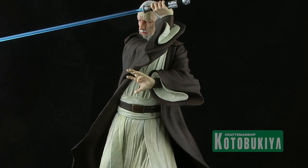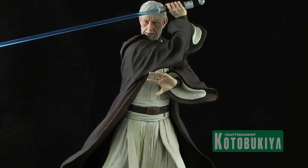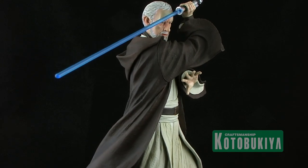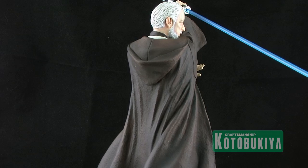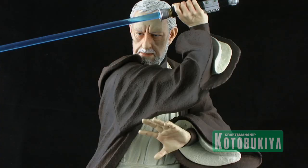Now we have got a beautiful display piece — it's fantastic looking. This is based on Obi-Wan Kenobi as he appeared in A New Hope. It's not necessarily a pose taken directly from the films; it's more of an interpreted battle pose done by the artists at Kotobukiya. You've got Obi-Wan standing in a lightsaber battle-ready pose, ready to duel Darth Vader right there on the bridge of the Death Star.